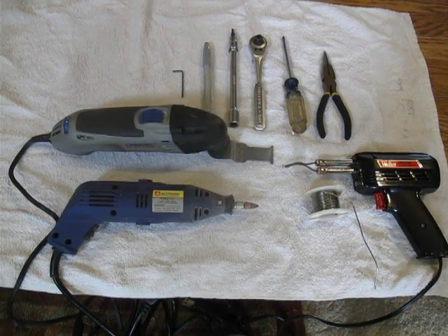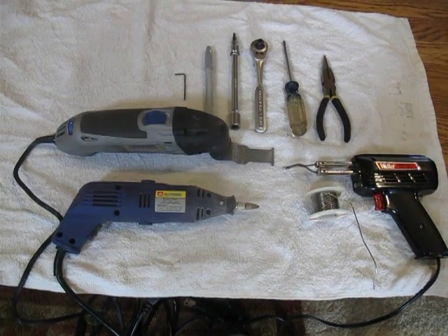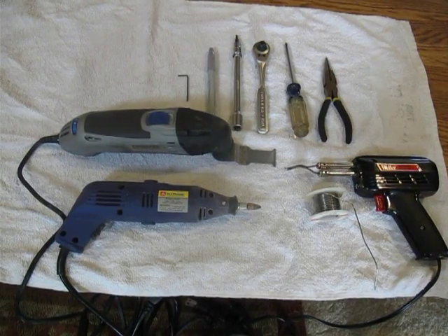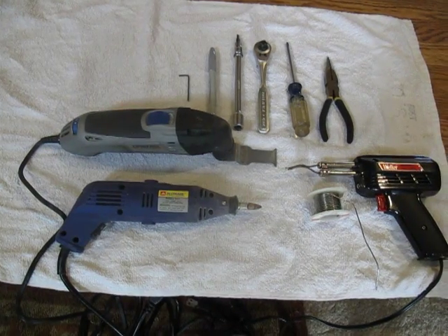The tools include a soldering iron, a Dremel tool, a Dremel multi-master tool, some pliers, a Phillips screwdriver, a 3/8 ratchet, a marking pin, a 5/64 hex wrench, and a little bit of solder — and we're good to go.